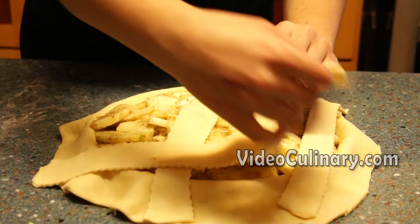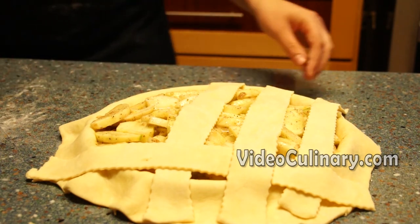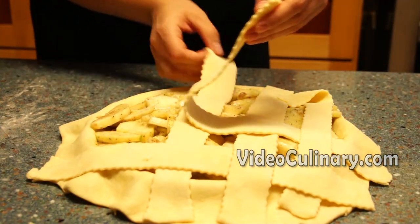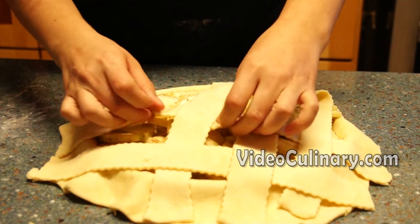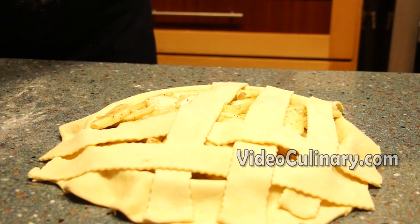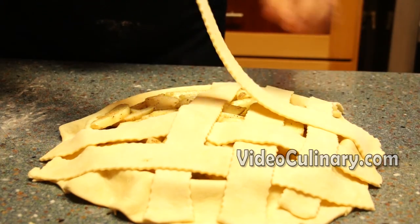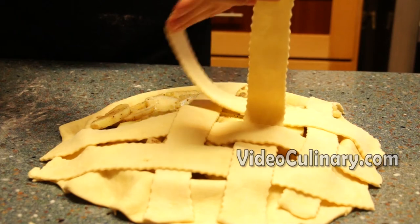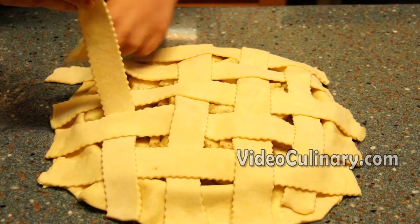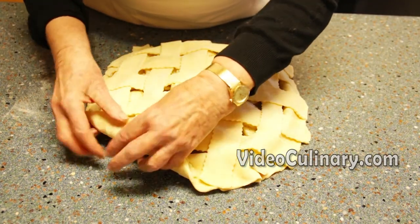Make a lattice pattern. Lay 3 parallel strips of the dough onto the pie with 1 cm space between them. Place perpendicular strips of dough, folding down and over every other strip. Then turn to the other side of the pie. Place 2 more parallel strips onto the pie and weave the strips down and over. Trim the strips, fold the edge to seal and crimp or shape a rope edge.